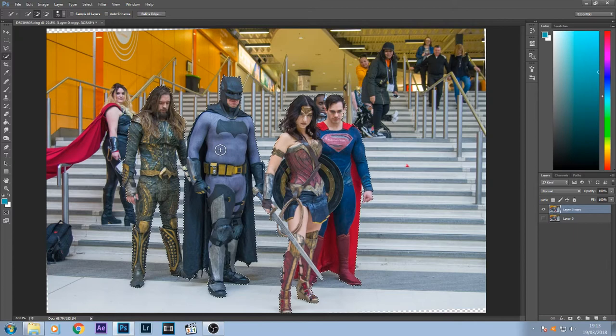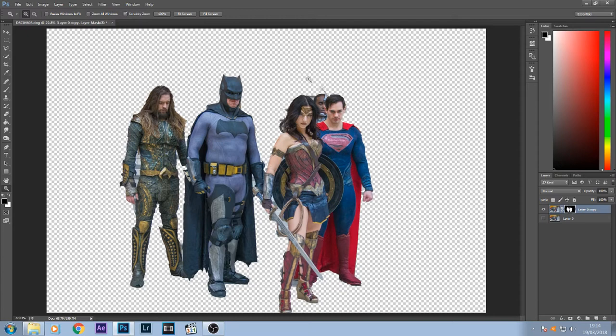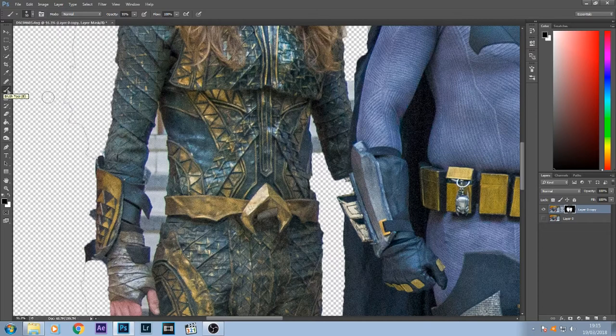Once we've got rid of most of the unwanted stuff, you can press the layer mask button. As you can see, we have some bits left over on the arms, the sword, and around the heads. We can go back and subtract them. I'm going to zoom in and using the brush tool — making sure that the mask is selected — we can brush on the unwanted bits and it will take away from the mask.